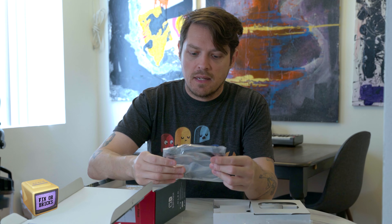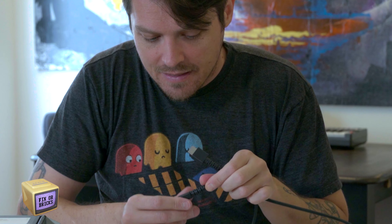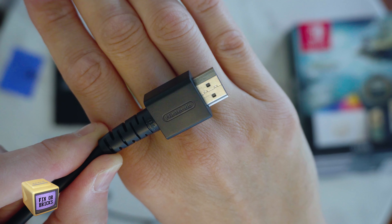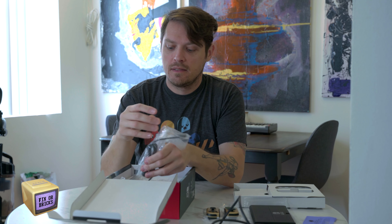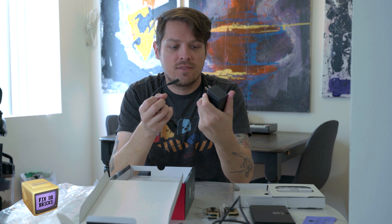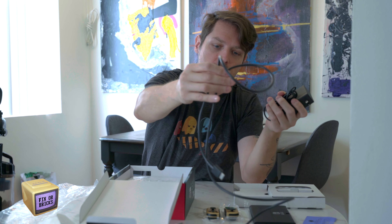We've got ourselves an HDMI cable that looks like six feet — actually it's four foot. It says Nintendo on it — that's cool. I like that Nintendo branded their HDMI cable. That seems so weird to me, but definitely probably a collector's item. Nintendo branded AC adapter, obviously. Everything feels good. It doesn't feel too hefty. I wish the cables were a little thicker, but I think I've always thought that.